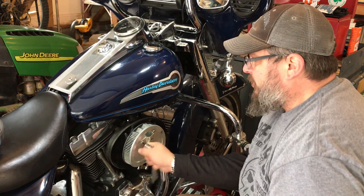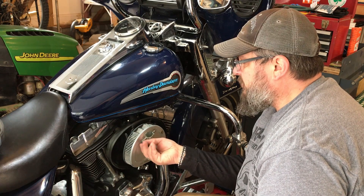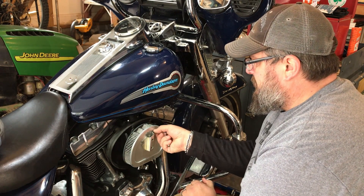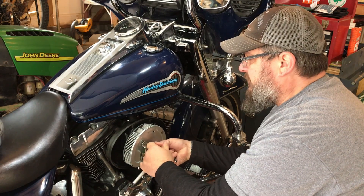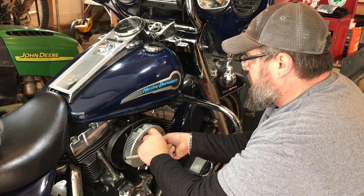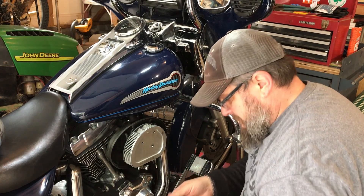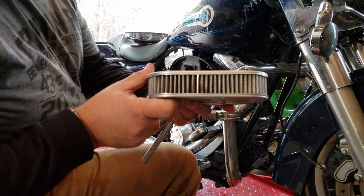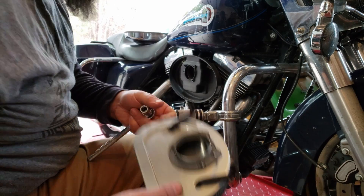Remove the three bolts that hold the clamp on, which in turn holds on your outer cover. These are long bolts that go all the way through the air filter and into the backing plate. This is a stock Harley filter, not an aftermarket filter — it was just put on here recently, so I know it does not need to be replaced at this time. You just pull the two hoses to the backing plate and pull the air filter off. The air filter is pretty clean. The gasket on the back is still in good condition, so we'll reuse that filter.